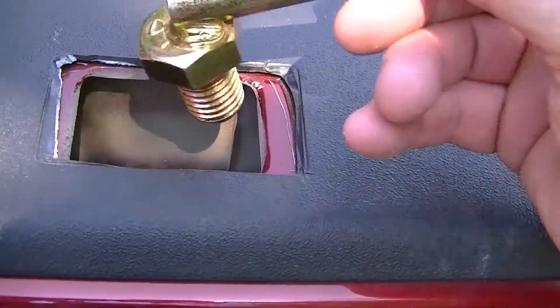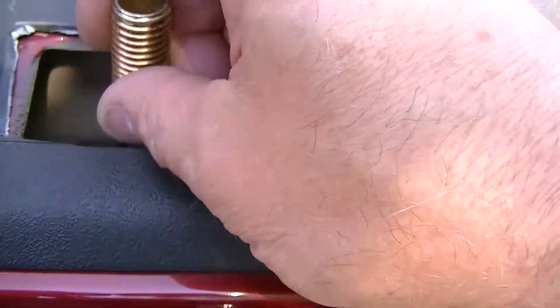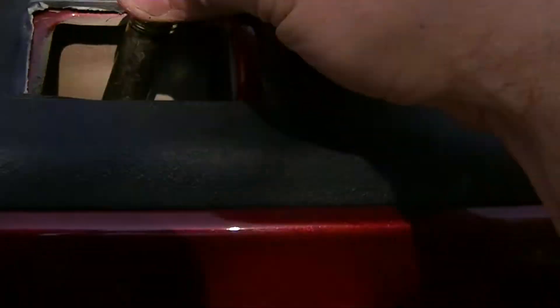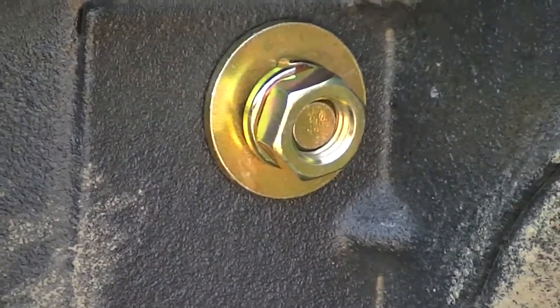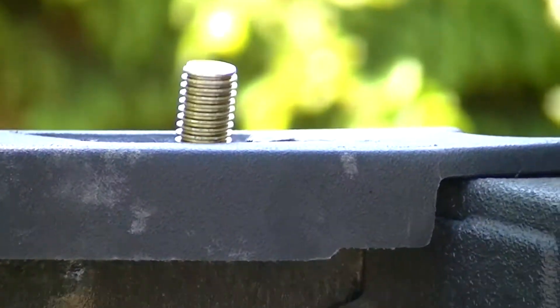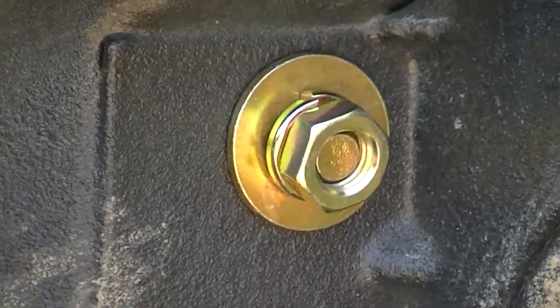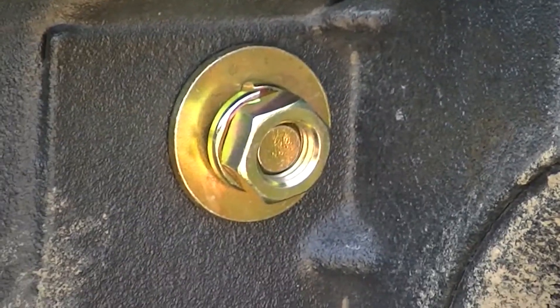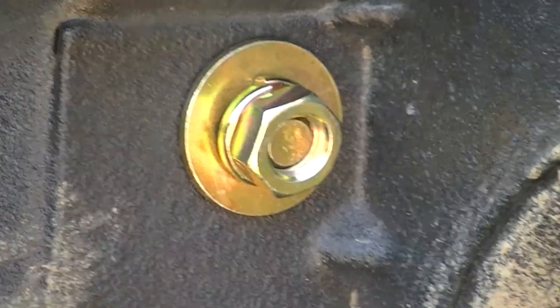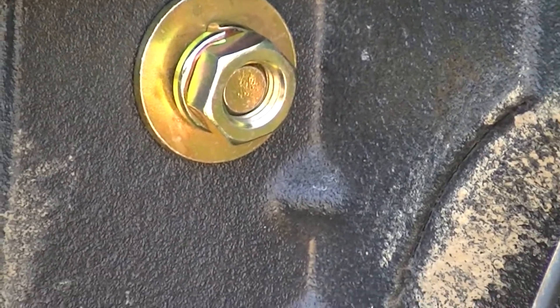The next thing is the bolt is going to go down in here and you mount it like that. You'll have to put a nut on the other side to hold that up. Drop that stake holder piece in there, then get the biggest flat washer, the biggest lock washer, and the biggest nut - that's going to go on that. Don't tighten it down yet; you may have to move that around when you put the mounts on.